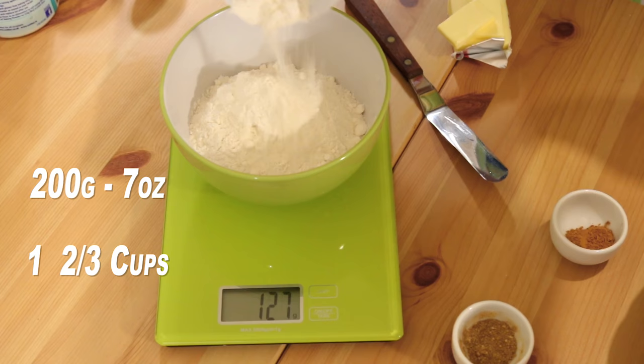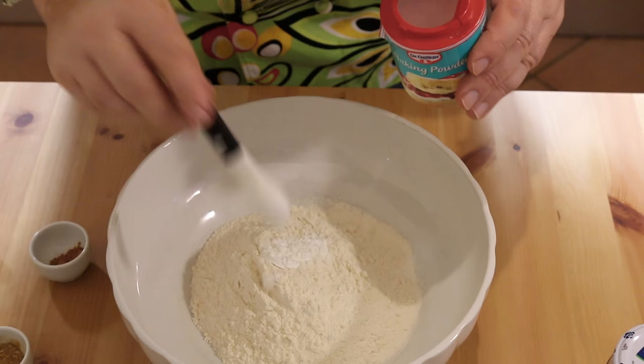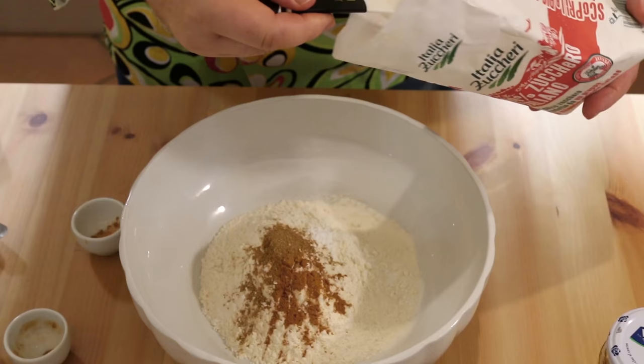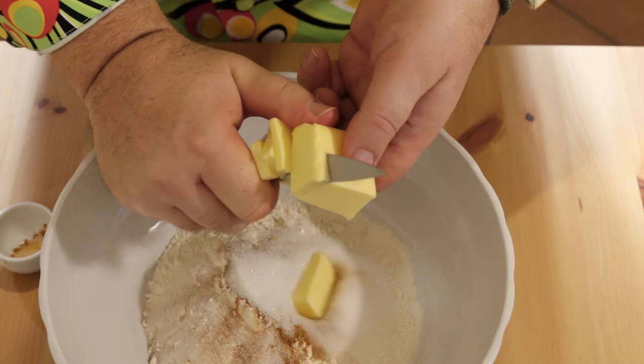We'll start with our flour — I've got 200 grams, that's about one and two-thirds of a cup, and we're just using all-purpose flour here. You could use self-raising flour, but if like me you're using all-purpose flour, add two teaspoons of baking powder. I want some spices: half a teaspoon of cinnamon and half a teaspoon of mixed spice. Then 25 grams or two tablespoons of sugar, and 50 grams — about half a stick — of softened butter, cut up and added in.